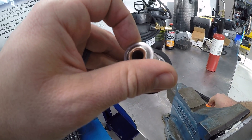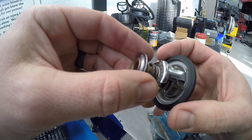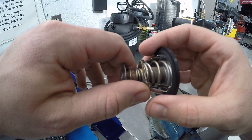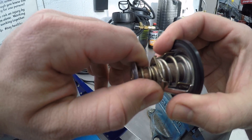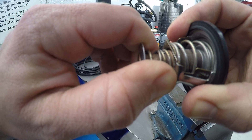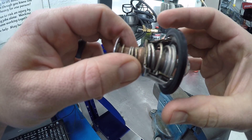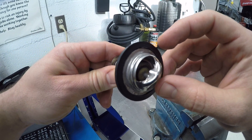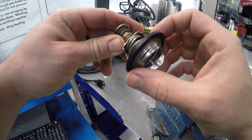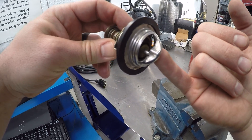Now when a thermostat fails, it can fail for a couple of reasons. You can take a look at the springs here — over time they tend to wear out or the spring will weaken. So it'll open but it might be a little cockeyed. You can see the front here doesn't go back into this guide housing; it just kind of stays there. I have seen thermostats that have failed in this position.